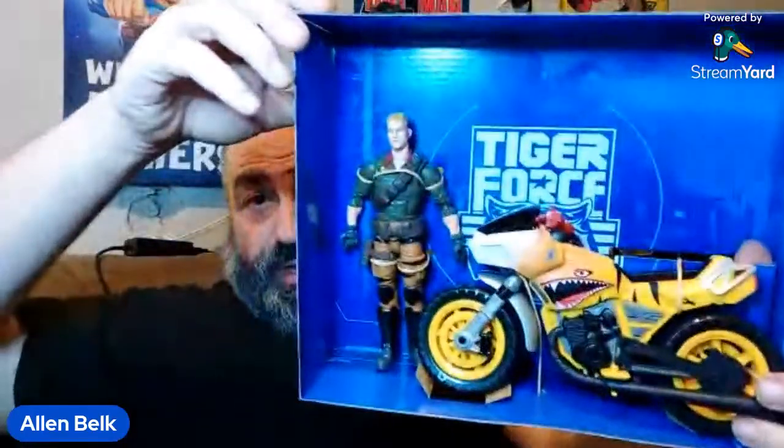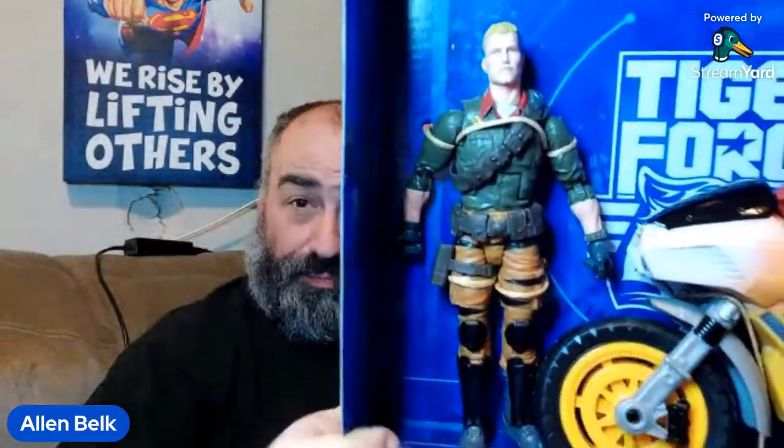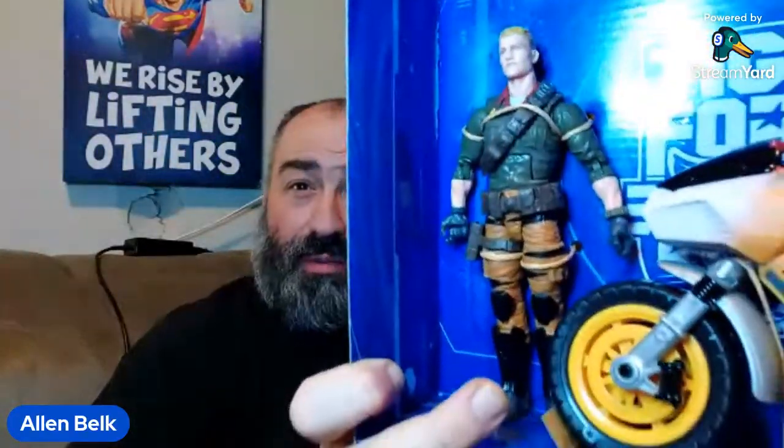Let's go ahead and pull this stuff out. We've got a fairly large box and a cardboard tray — that's all there is. There is Duke on the cycle. The green looks really bright looking at it on the screen, but I don't think it's quite as bright in real life — it looks more like a muted olive drab sort of green. It does remind me a lot of the color green that the original Tiger Force Duke had.